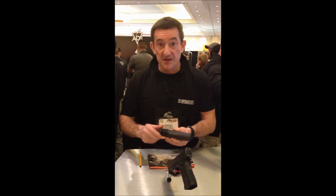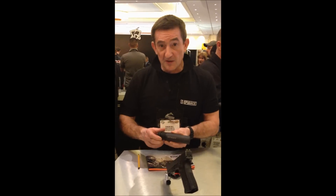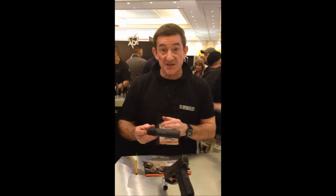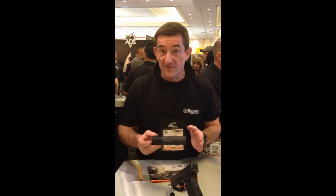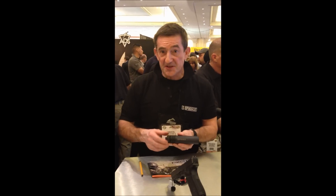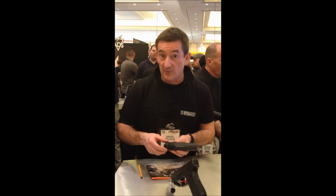Each silencer has a number of baffles. This is our 4GC APS silencer, which contains 3 baffles. We have a slightly longer silencer which contains 5 baffles.